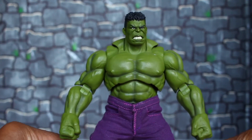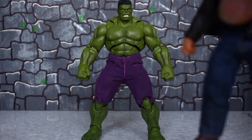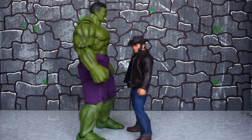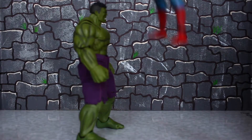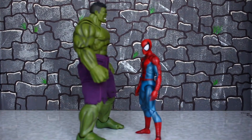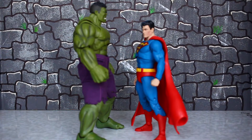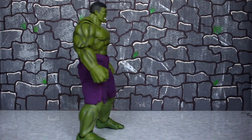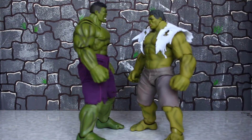Now we're back for some size comparisons. First we have the Mezco Wolverine — he's way taller than Wolverine. We have a Mafix Amazing Spider-Man — he towers over him. We have a Fallen Superman — Hulk is towering over these guys. We have a Figma Avengers Hulk, one of my favorite Hulks, and he is taller than him too.